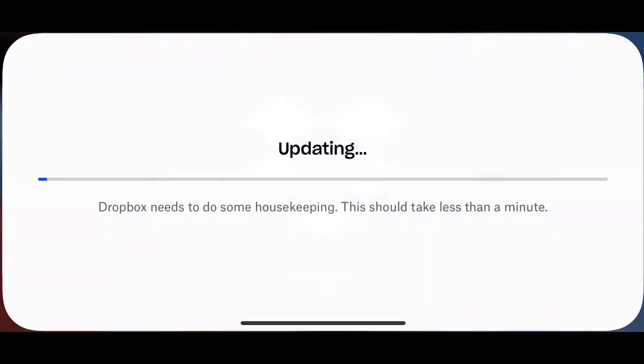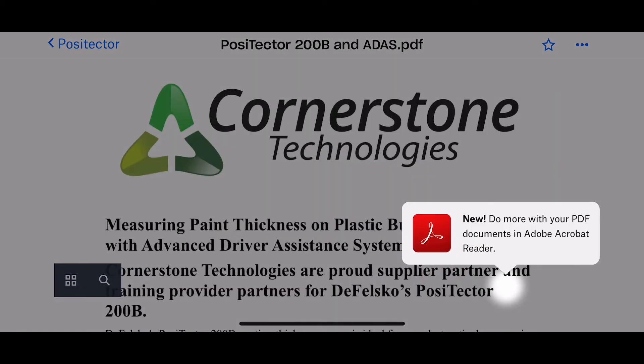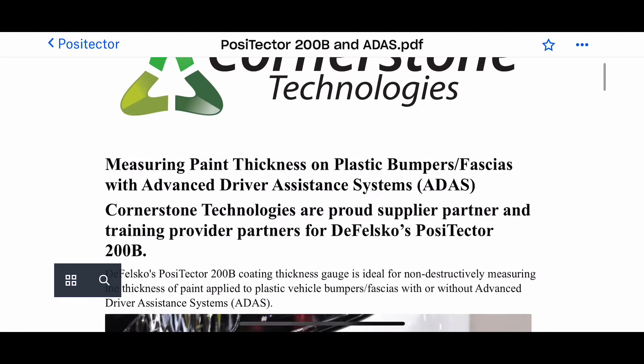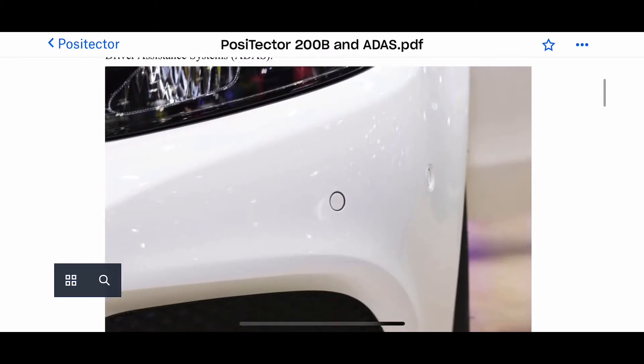If you click that link it will take you through to this page. There's a PDF which you can download and keep for your records. It's all about measuring paint thickness with the ultrasonic Positector.